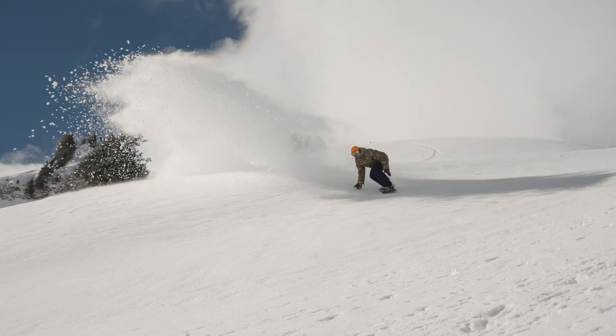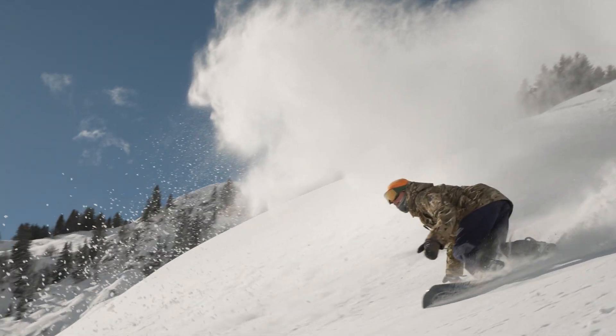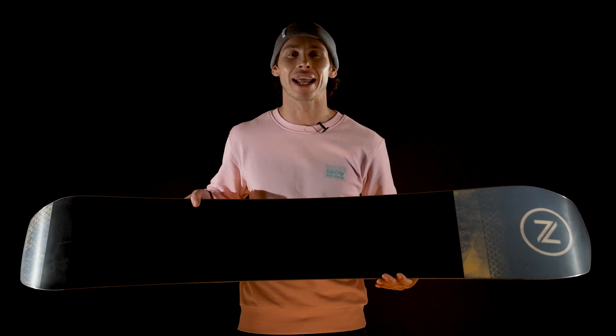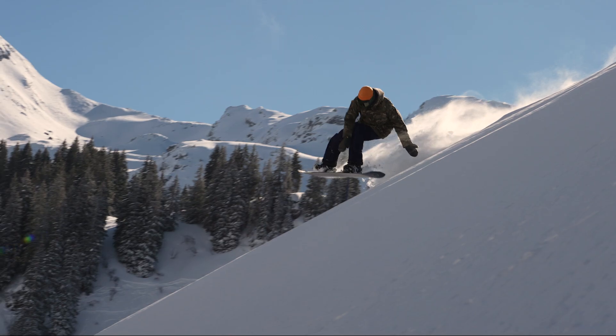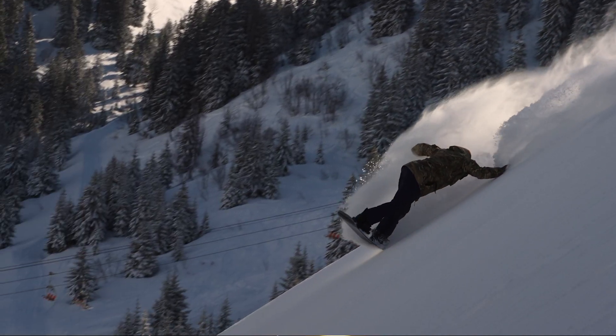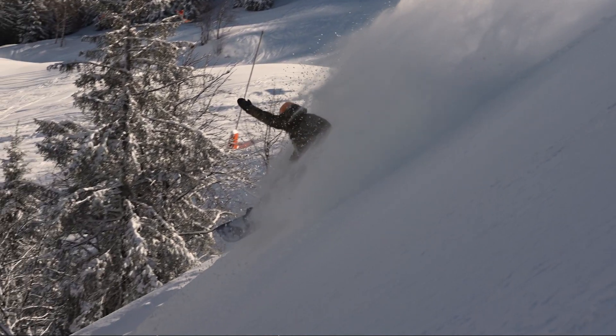The Escape Plus is for intermediate to advanced riders looking for a board that will not only work in any condition, but will also give them that pop and power to help them dominate any aspect of the mountain. Park, piste and powder are all its domain, and ripping perfect turns or launching off features are all now easier thanks to the new shape and construction.